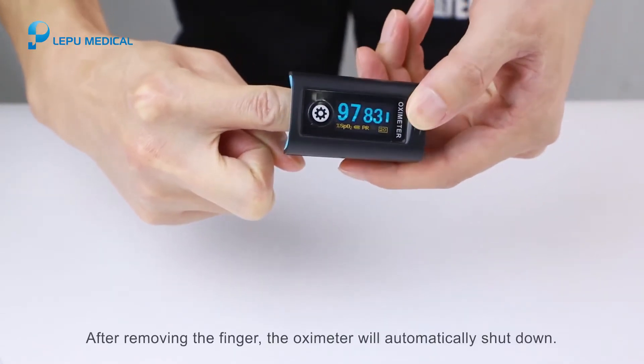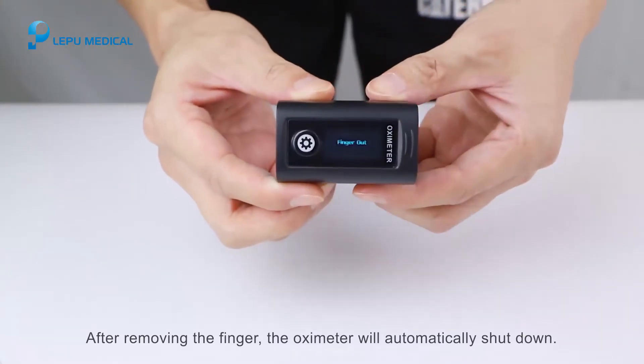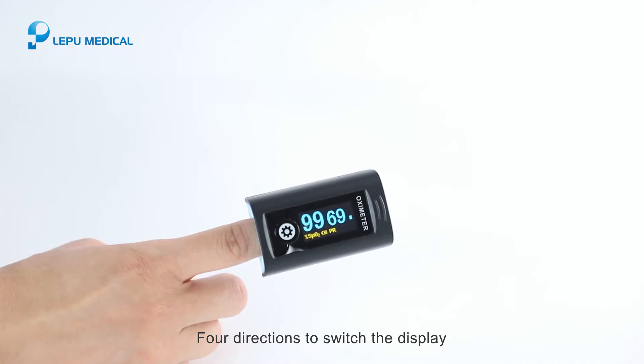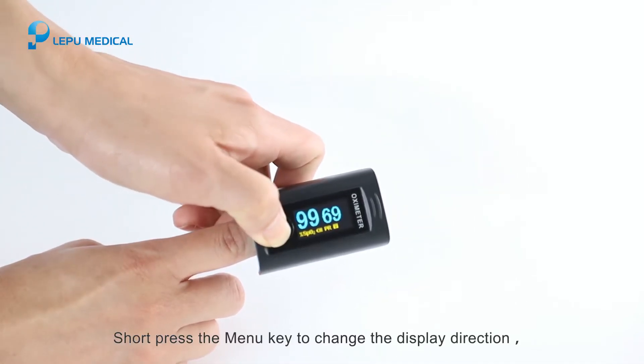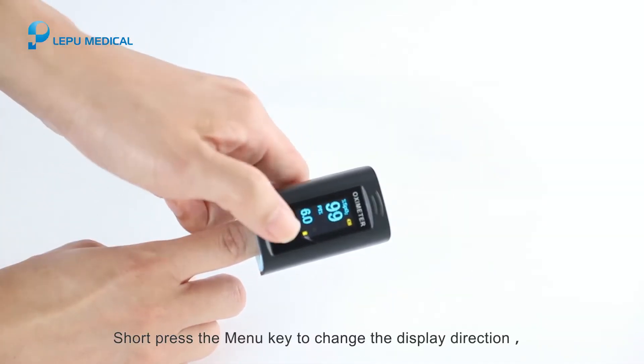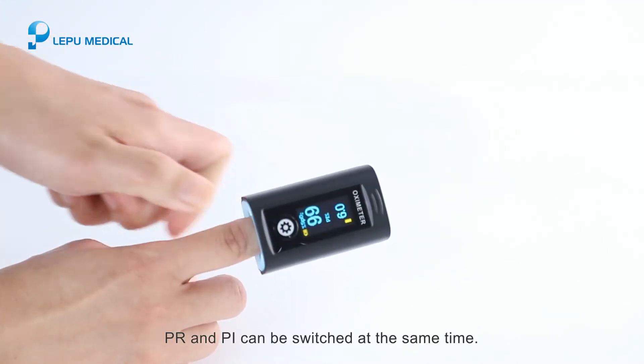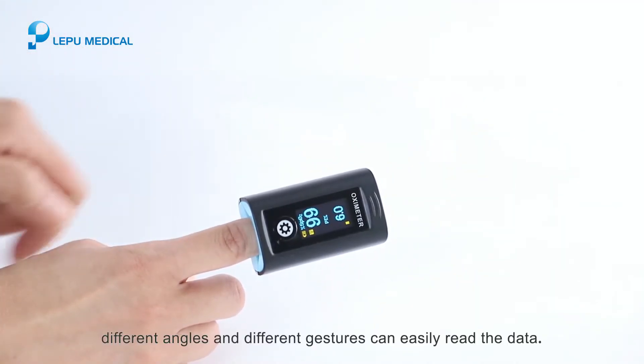After removing the finger, the oximeter will automatically shut down. To switch the display direction, short press the menu key to change the display orientation. PR and PI can be switched at the same time, so different angles and gestures can easily read the data.